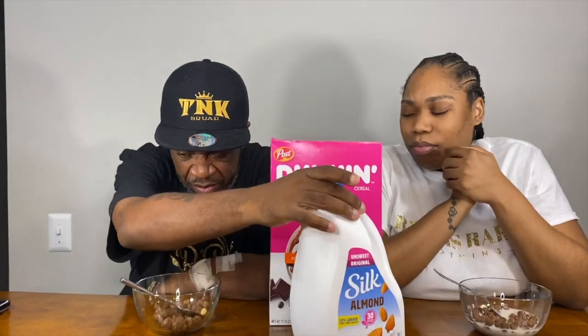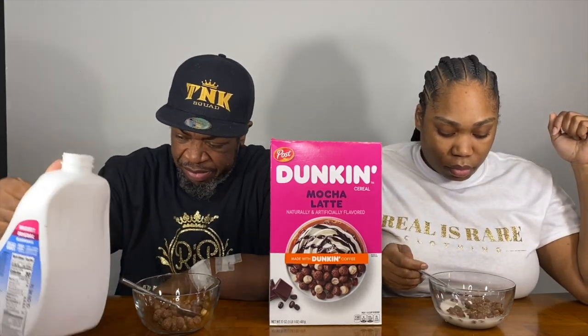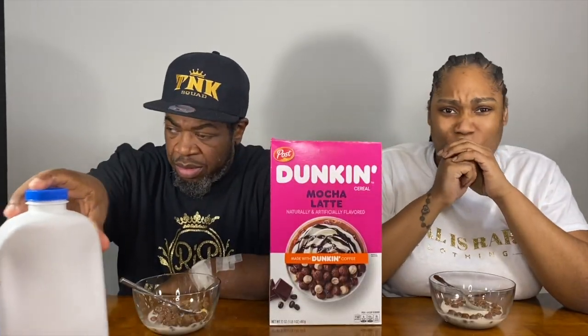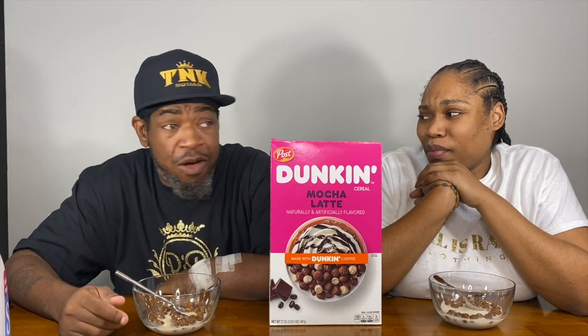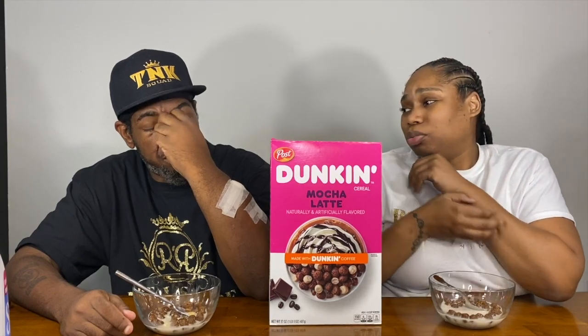Why does it taste like pecans? Yeah, the marshmallow has a pecan taste. It tastes fine, but I don't like this one. This one has an aftertaste — after you chew it, there's an aftertaste. I'm not messing with this one at all. It don't even taste like coffee afterwards, just a weird aftertaste.